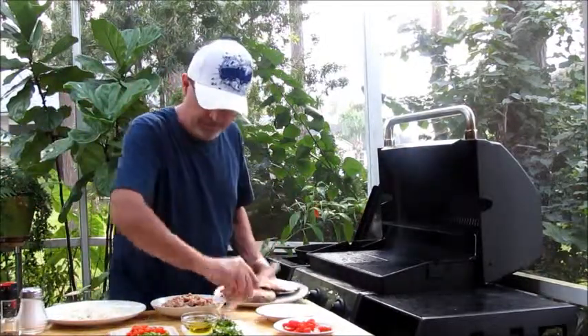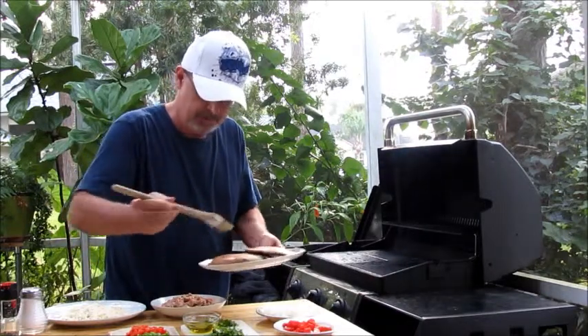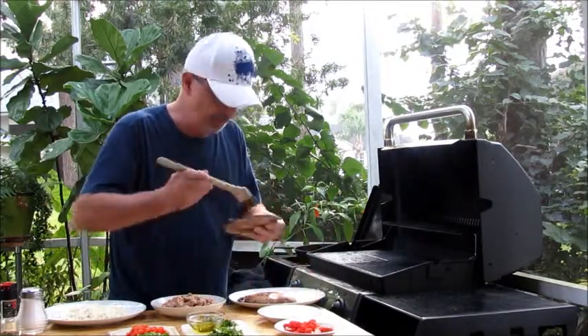Before we get going, you want to put some olive oil on these guys to keep them from drying out. I'd recommend you do both sides.